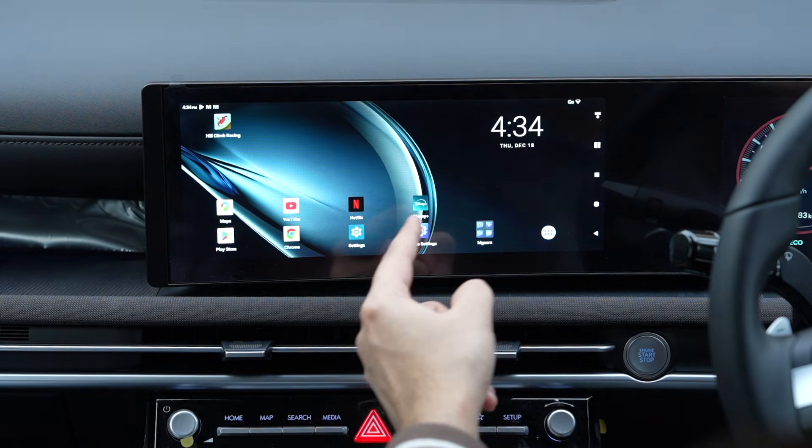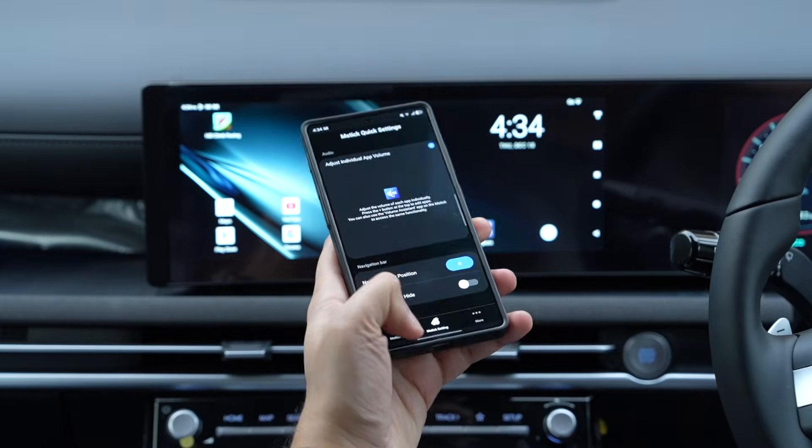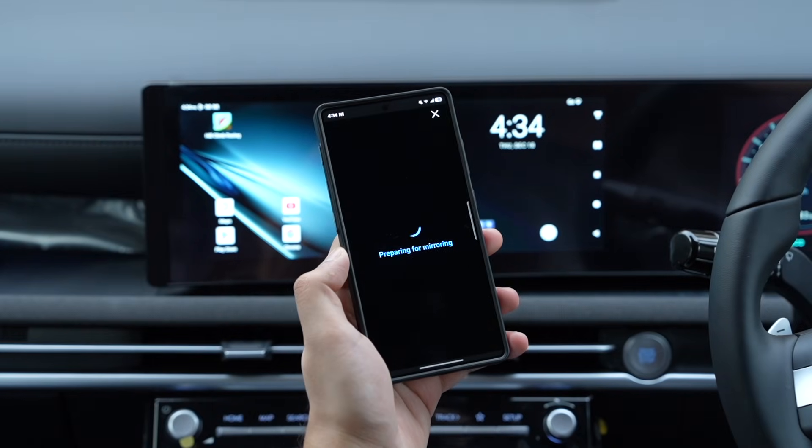With the mGears app, you can also mirror the screen of your phone. For that, make sure your device and phone are both connected to the same Wi-Fi network.